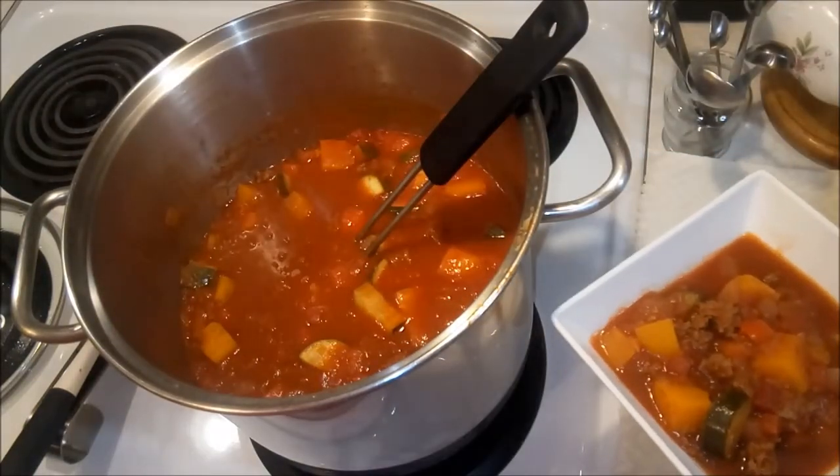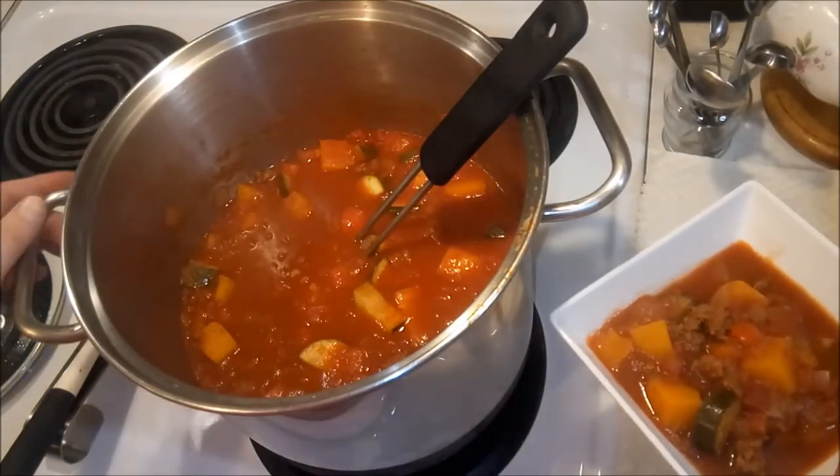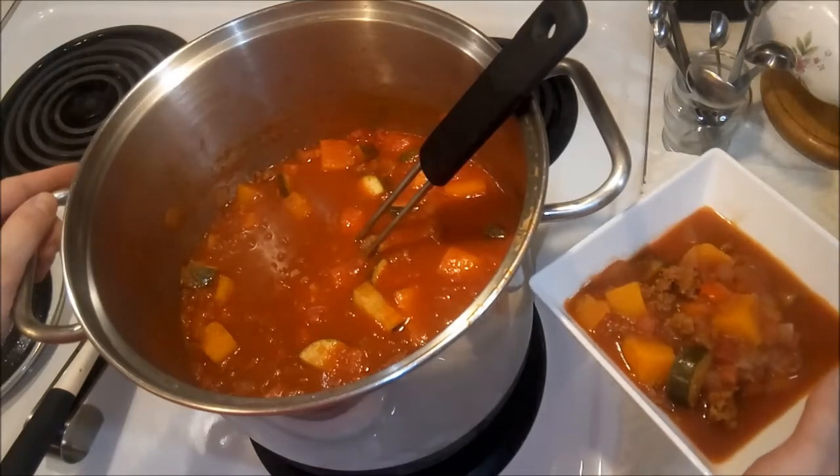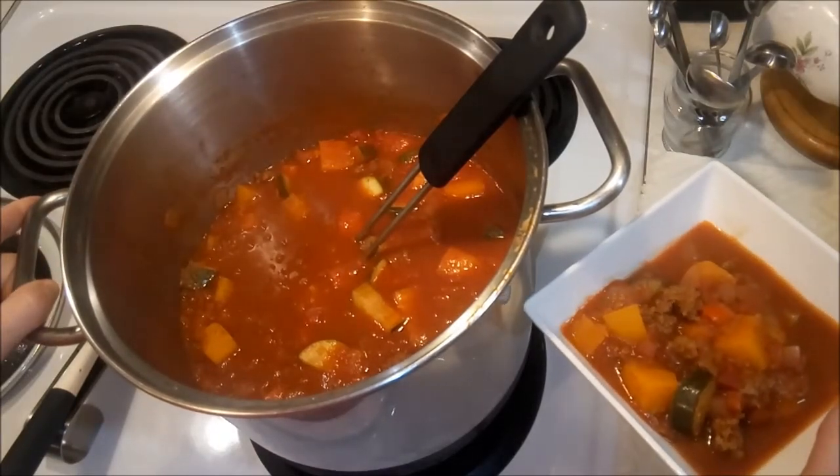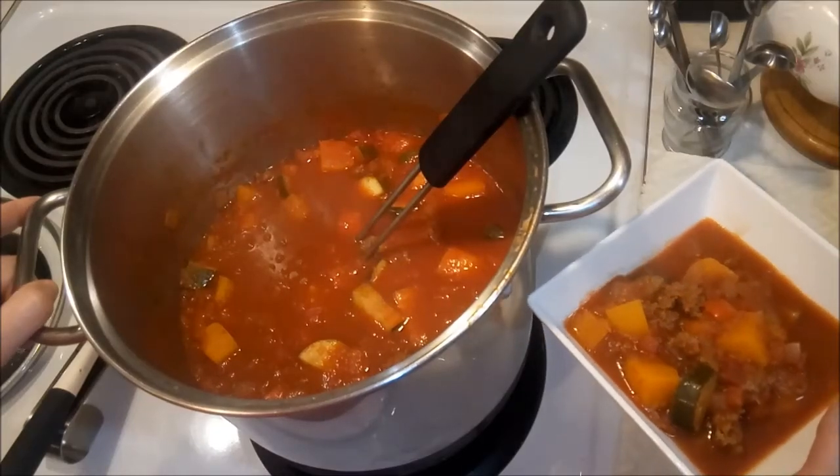I hope you love this soup, I hope you'll try it, and I hope you'll let me know what you think. Thank you so much for stopping by the Stitching Cafe today, and until I see you again — bon appétit and ciao for now!